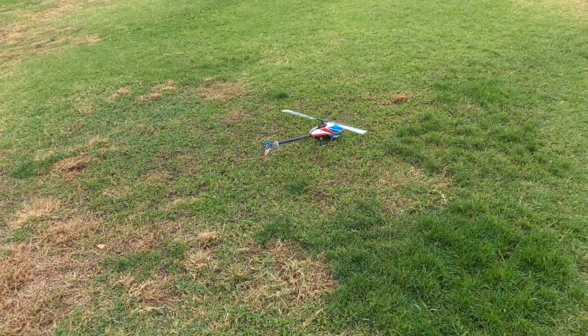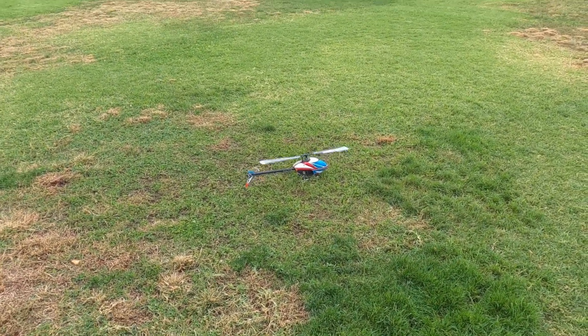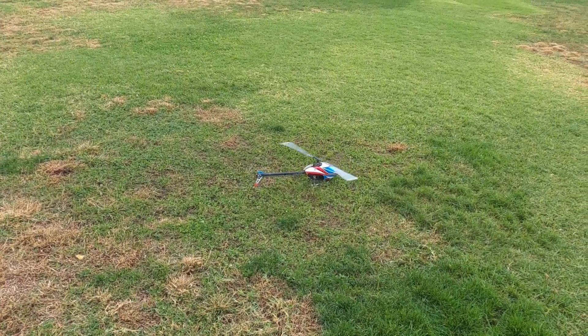Running 14 degrees pitch — collective pitch, that is. 10 degrees cyclic. That's what the brain recommends.